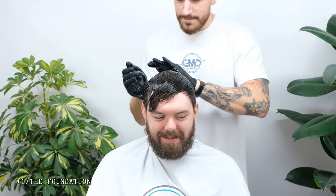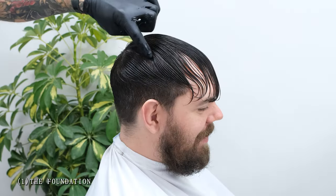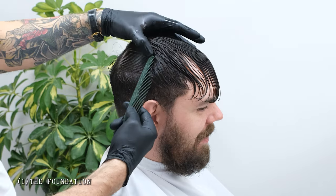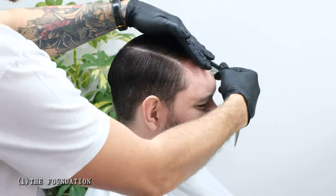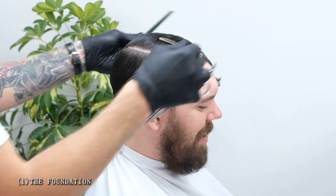Let's jump straight in with the foundation. We're going to start with wet hair, so fully saturate it with your water spray and add your favourite cutting formula. Next up we're going to find the natural growth patterns and section accordingly. James has nothing out of the ordinary here, so we're simply going to section him off into a horseshoe. Both sections will be taken from the centre of the crown in a horseshoe or U-shape, and the rest of the hair on top can be clipped away.